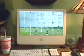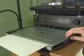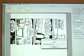Step 5 is post-production, all done on the computer. If you're wondering why I use green pencil, it's because my scanner scans black and white images with only green light. So the pencil lines don't show up in the scan, and I don't have to erase them.